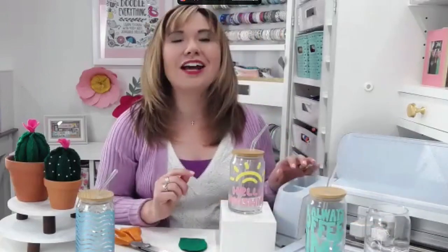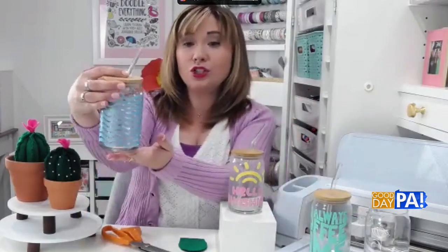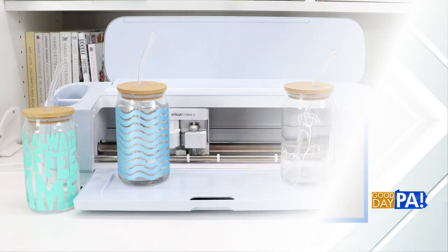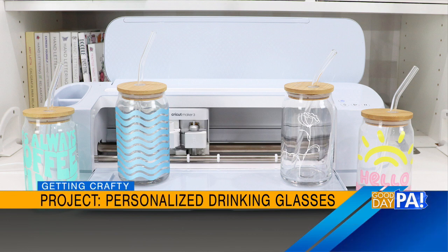To decorate them, Amy pulled out her trusty Cricut, which is a cutting machine. This works with an app on your phone or computer. You go into the app and choose a design — the designs are already loaded in there. She typed in coffee sayings and found one that says 'it's always coffee time.' She also typed in beach waves and got a really cool geometric design. They're already programmed in there, you just choose the one you want.